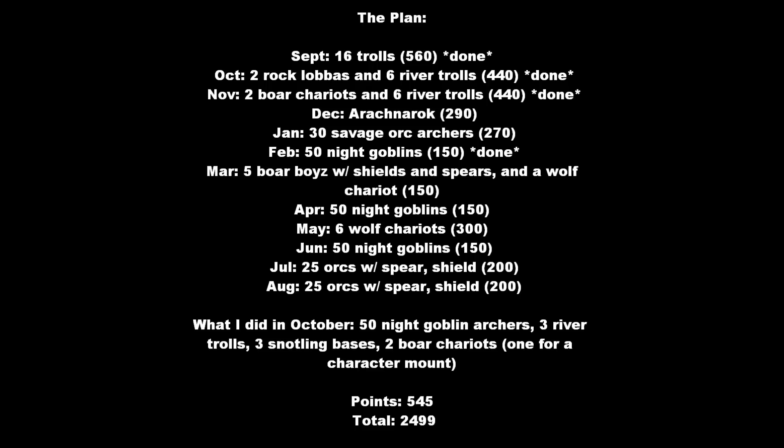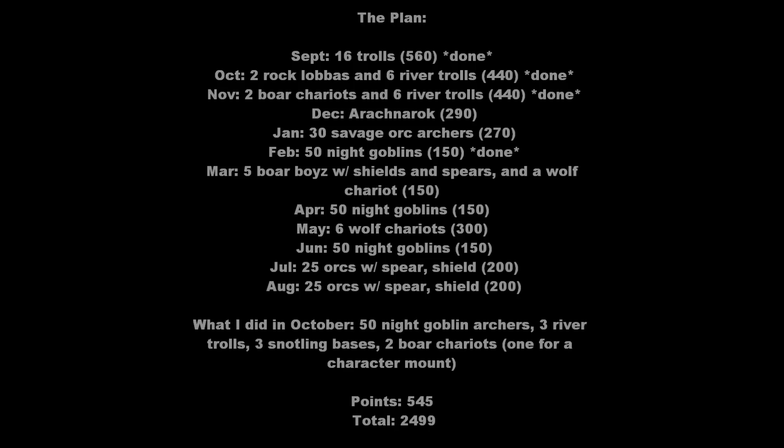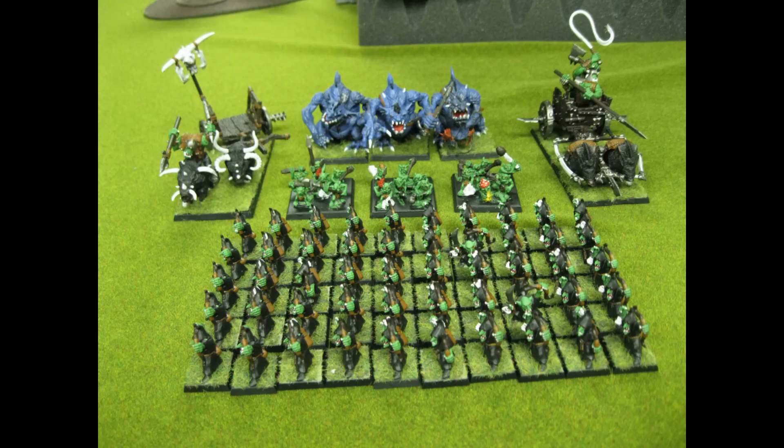I did 50 night goblin archers, so it's really good to get all this core done. I kind of want to do a night goblin army at some time where there's just lots and lots of night goblins all painted — should look pretty impressive. Plus now I have the option, so if I ever want to try having my night goblin blocks having the ability to shoot, boom, now I also have the models painted, so that's pretty cool.